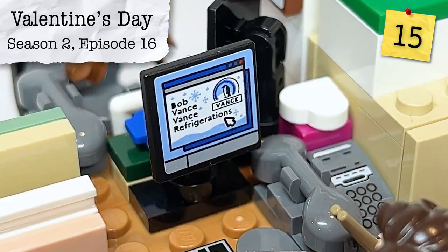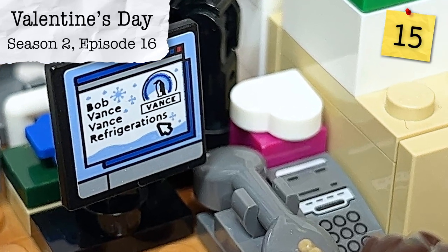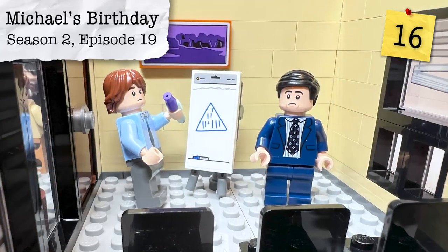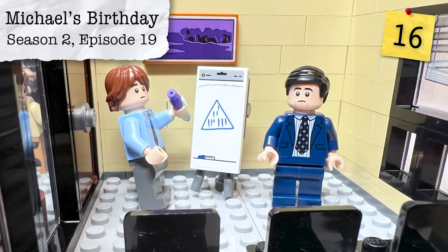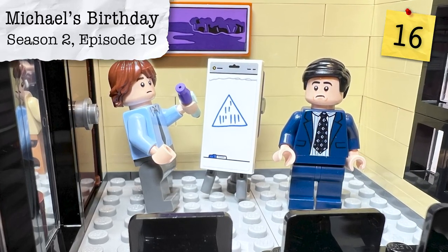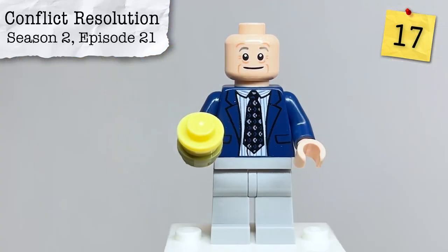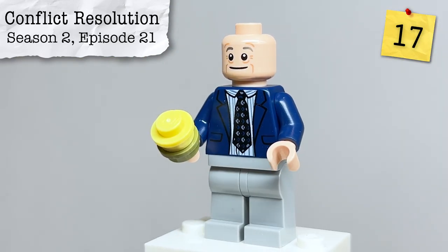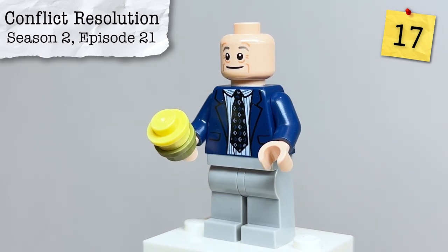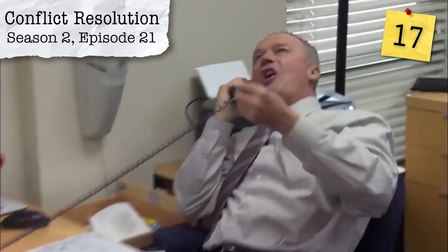From that same episode on Phyllis' desk, we have a Valentine's Day gift from Bob to Phyllis — confirmed to me by the fan designer. From Season 2, Episode 19, Michael's Birthday, there's a two-by-four sticker on the easel representing Michael being sucked into a pyramid scheme. From Season 2, Episode 21, Conflict Resolution, we have Creed's mung beans, represented by two studs stacked on top of each other. As Creed says: 'I sprout mung beans on a damp paper towel in my desk drawer — very nutritious, but they smell like death.'